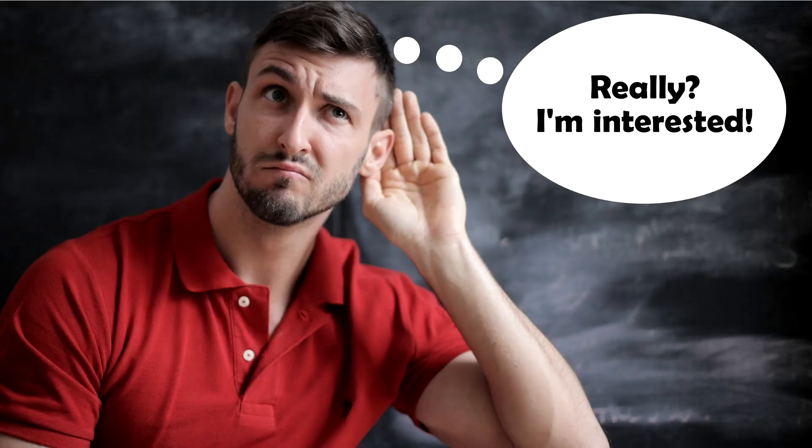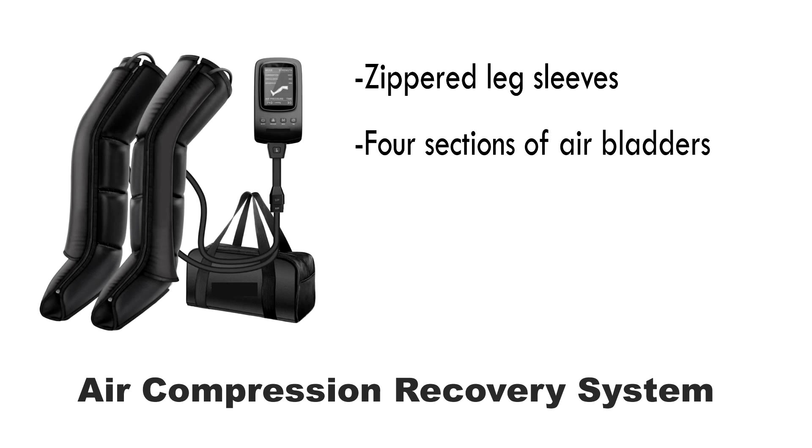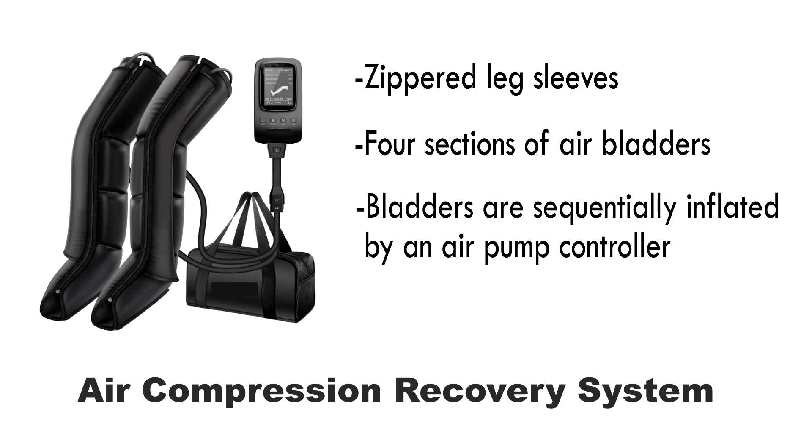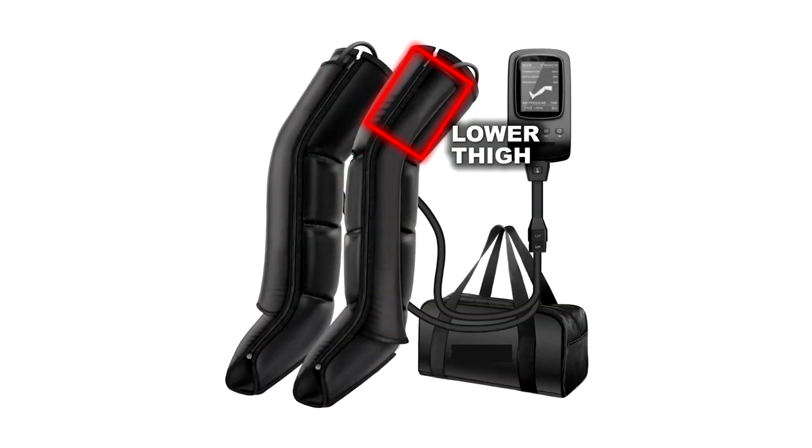Did you know that there is a product that can significantly decrease post-athletic event downtime by speeding up the removal of those inflammatory substances? The air compression recovery system consists of zippered leg sleeves with four sections of air bladders that are sequentially inflated by an air pump controller. The air bladders are in the foot, lower calf, upper calf, and lower thigh.